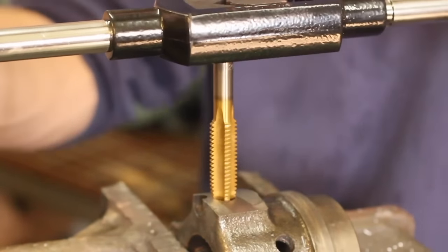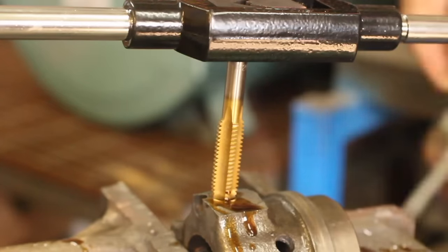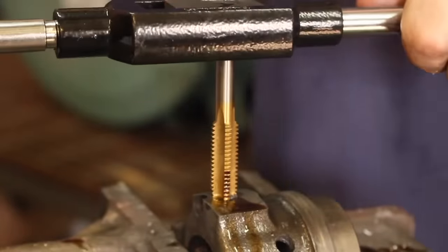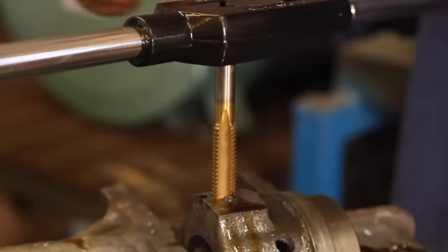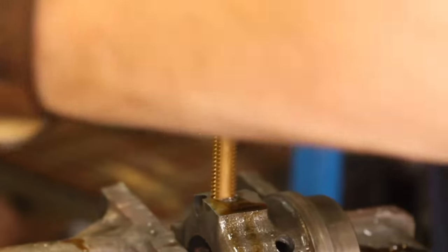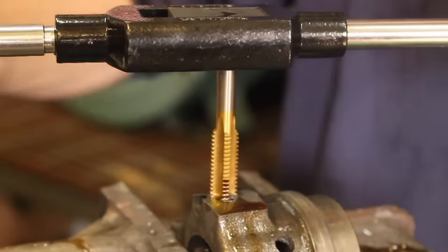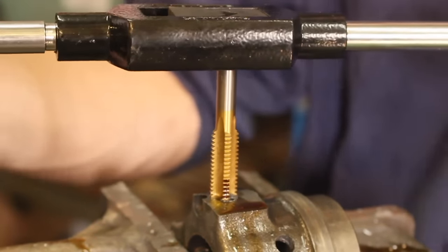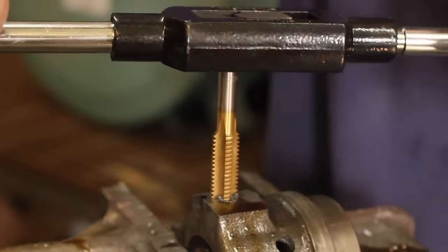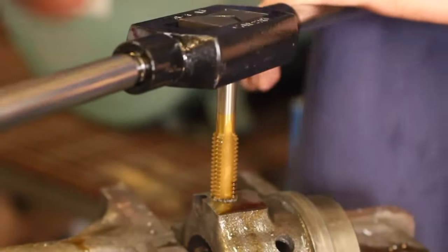I'll turn this handle to open up the tap wrench and crank down on it. I'm going to line up the tap in the hole to the best of my ability, squirt some dark thread-cutting oil on it, and here we go. I'm pushing straight down into the part and going until the thread actually starts to take — like when a bolt first gets a good grip going into a nut. Right now it does, because I can move this around and the tap doesn't go anywhere.